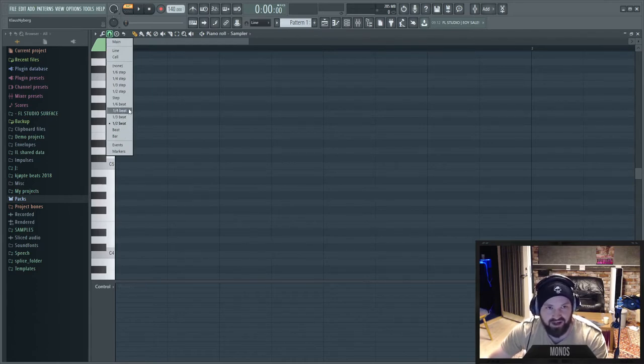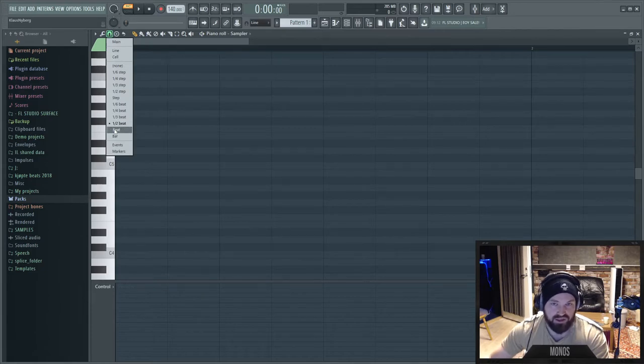So in FL Studio's quantize: this is an eighth, this is a sixteenth, these are triplets, this is a quarter note, and this is a whole note — there's no half note quantize. The reason is that FL Studio takes a beat and divides it down, rather than using normal music terminology where you start from a bar. In normal music theory, a quarter note is one beat, four quarter notes make a bar, eighth notes are eight per bar. FL Studio went with the beats approach — you divide the beat into two, three, or four.